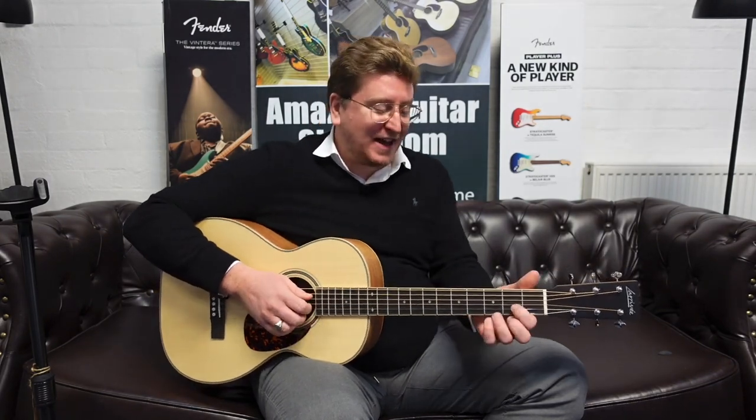Thank you very much again, you guys take care, and I'll play some more fingerstyle and I'll see you later. Bye bye.